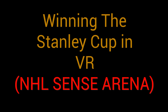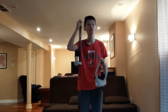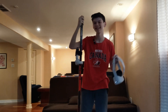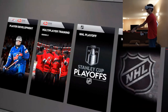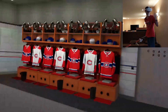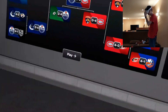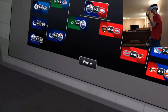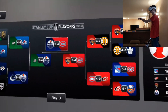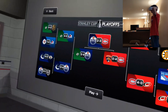What is up guys, today we're gonna be playing some NHL Sensorena and hopefully winning the Stanley Cup, so let's jump straight into it. Here we are in the NHL Sensorena dressing room. I am currently repping my favorite team, the Montreal Canadiens, but you can also play through the NHL playoffs with whatever team you want. If the team you picked did not make the playoffs, you just replace a wildcard team in your conference — in this case I'm replacing the Washington Capitals.